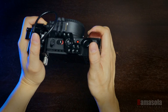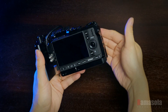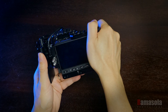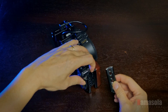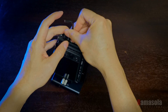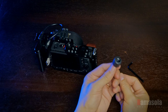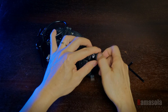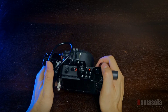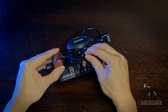I find the SmallRig cage handgrip to be too small and I always accidentally hit the scroll wheel and the buttons. To fix this, I attached a modified NATO rail to the side of the cage and added a mic stand to 1/4-inch stud adapter to the side. I wrapped it with heat shrink tube for comfort. This allows me to move my grip slightly to the side and it also acts as a hand support.